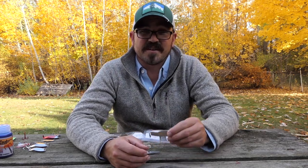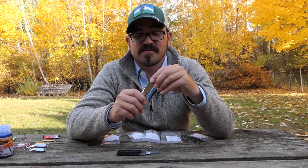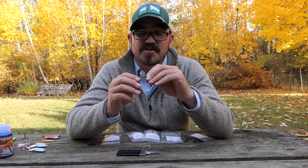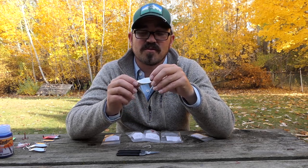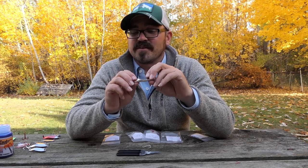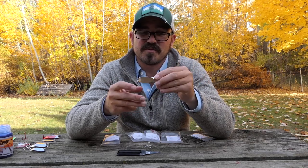One of the lures that I really like to use is a cast master style spoon. These are solid steel or brass slab spoons. They're very versatile — you can fish them cast and retrieve, you can vertically jig them, you can fish them in fresh water or salt water for a variety of species. You can really bomb them out there in windy conditions. There's just a lot of things you can do with this style of spoon.